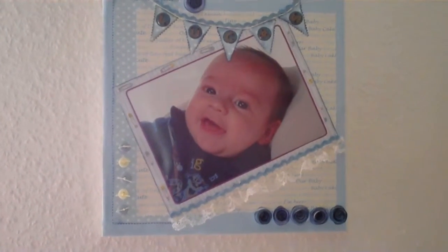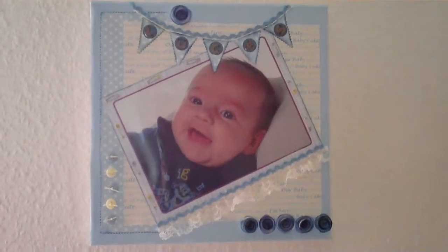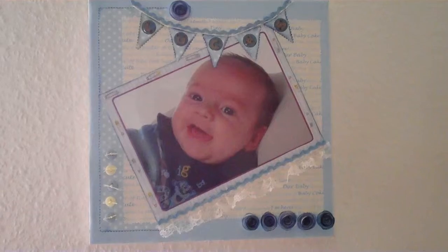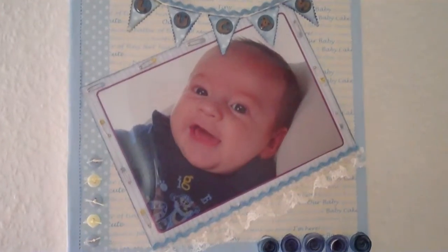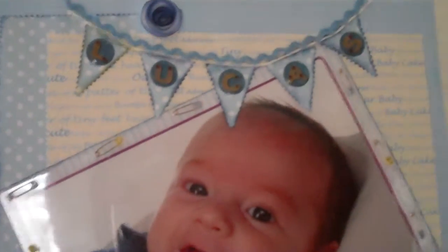Hi, I made this scrapbook page and I put it onto a canvas of my grandson Lucas. I use beautiful baby papers for a little boy. I made little tiny roses out of the paper also and inked them up.